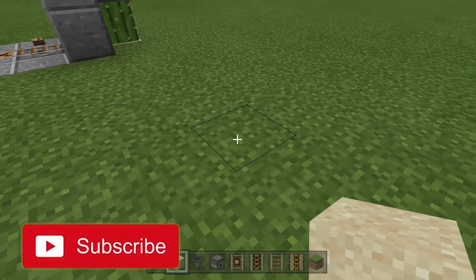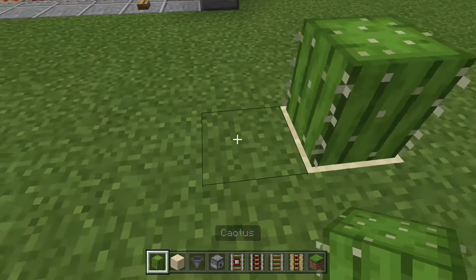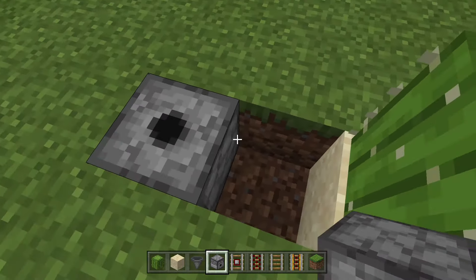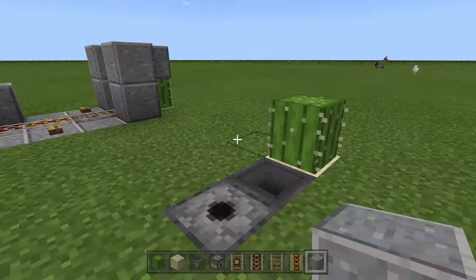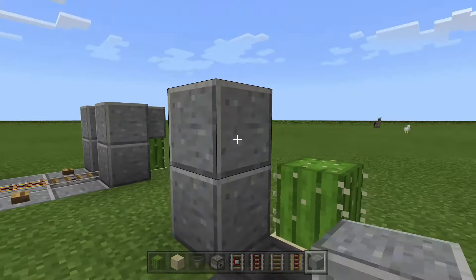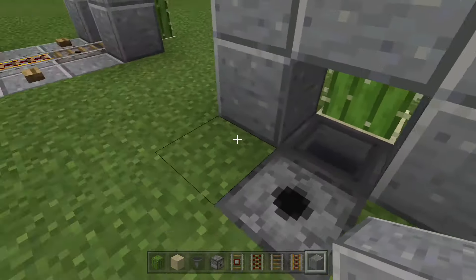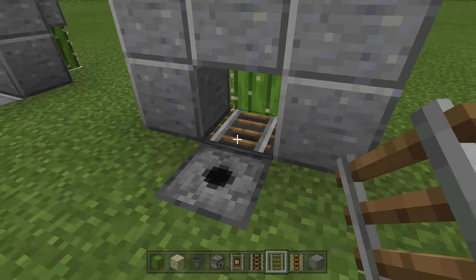First, break the ground block and place a piece of sand with a cactus on top. Break the two blocks next to it, place your dispenser facing upwards, then crouch-place a hopper going into the dispenser. Next, place blocks around it to make sure the minecart goes into the hopper, then place your minecart into the dispenser.